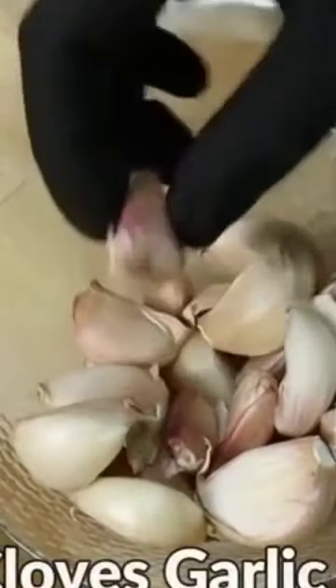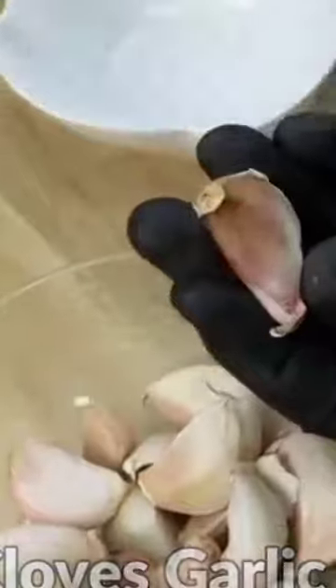We will also need 30 cloves of garlic. Garlic is a powerful solvent for abdominal and body fat — it dissolves the lateral fat and fat of the buttocks. We will remove the peels from the garlic.